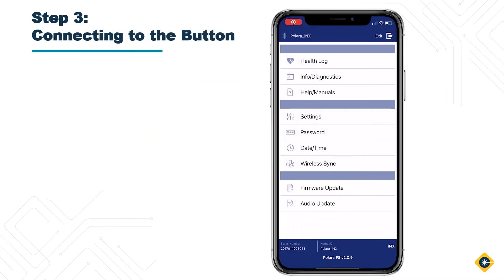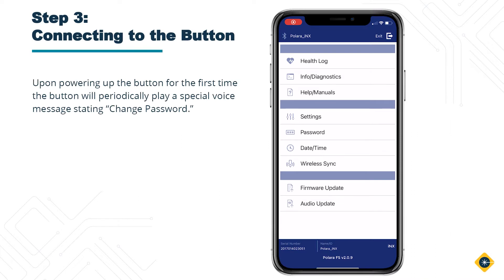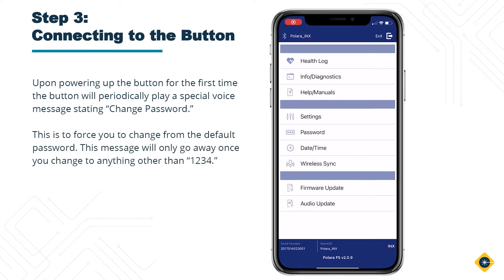Step 3: Connecting to the button. Upon powering up the button for the first time, the button will periodically play a special voice message stating "change password." This is to force you to change from the default password. This message will only go away once you change it to anything other than 1234.